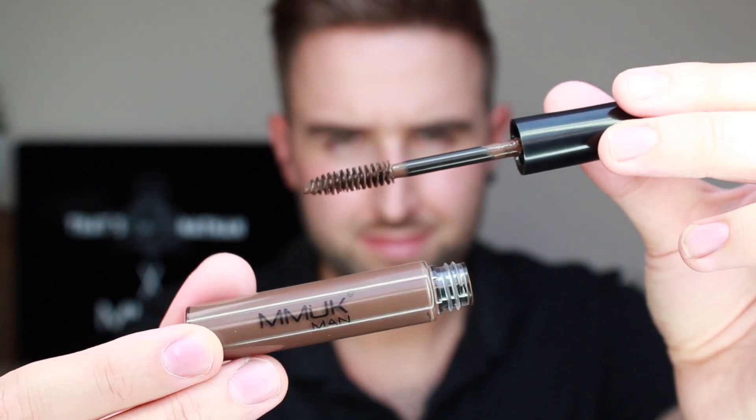Do you want to up your beard and brow game? Then look no further than the MMUK Man's Beard and Brow Mascara. If you want a more defined beard, then this is definitely the product for you. Or if you've got unruly beard hair, this is going to set it in place.